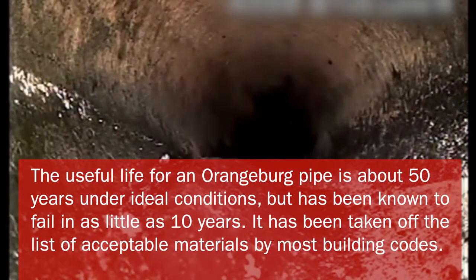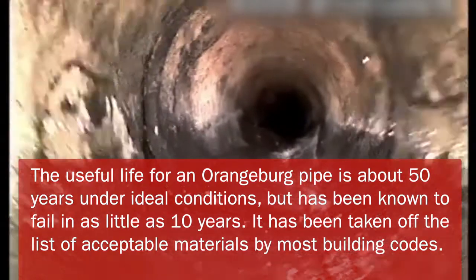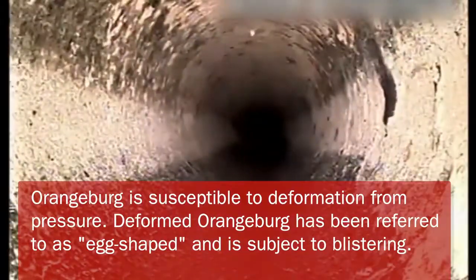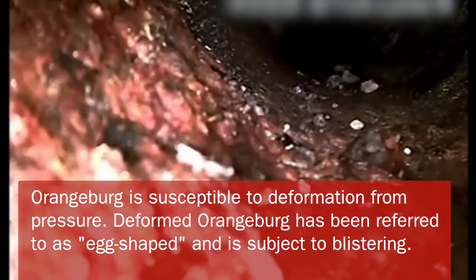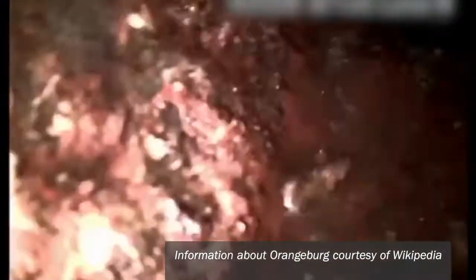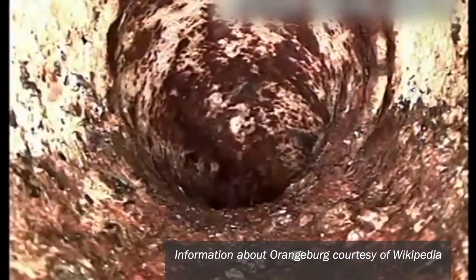Those bubbles are indicative of Orangeburg, because the layers of paper with the hot water tend to blister. Usually the problem with it is when you go in to clean the lines, the sewer snake cuts those blisters and it ends up going into the dirt, creating a big problem. You can see the different colors here — you've got black there, and that orange, reddish-orange of the cast iron. So it turns into Orangeburg right away as soon as it turns around that drop right there.